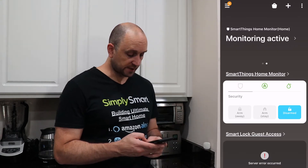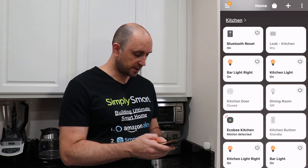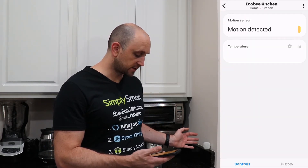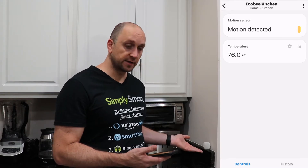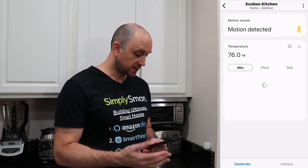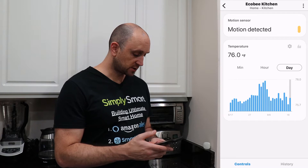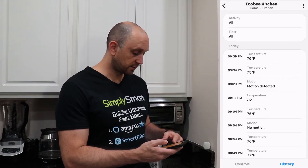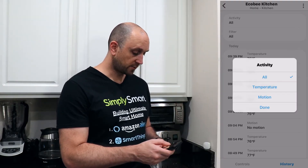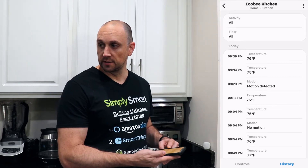Over in the SmartThings app, let's find our kitchen. Here is the Ecobee kitchen sensor, and it says that motion is detected. Currently it's 76 degrees — probably a little warm because I've been holding it in my hand. You can look at the history of temperatures by hour or by day, and view the history in a list format filtered by temperature or motion. Motion was last detected at 9:29 p.m., and right now it's 9:41, so it's been a while since it detected motion.